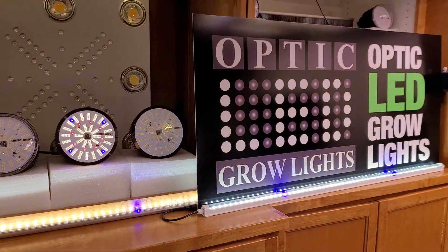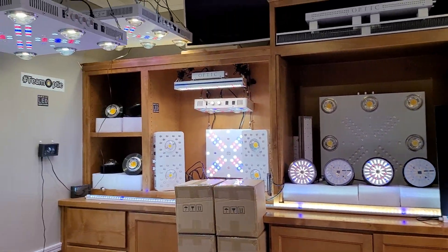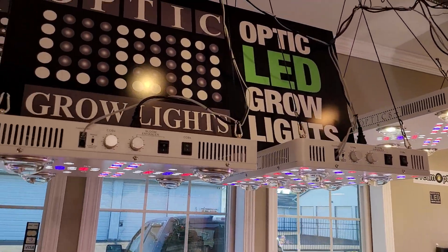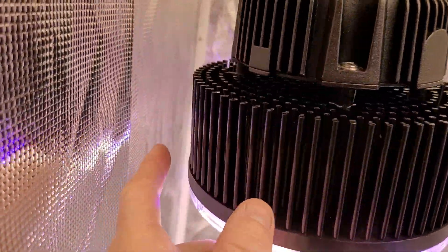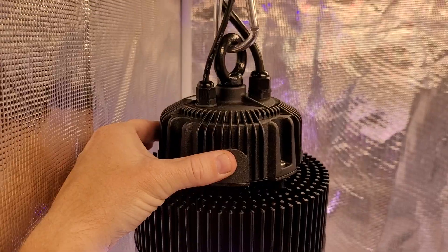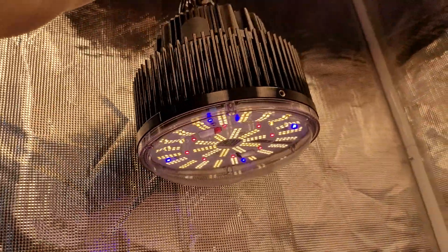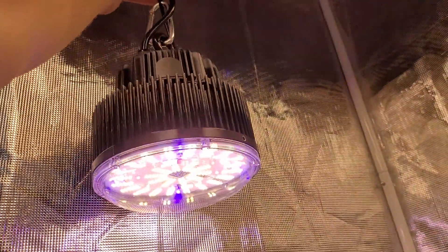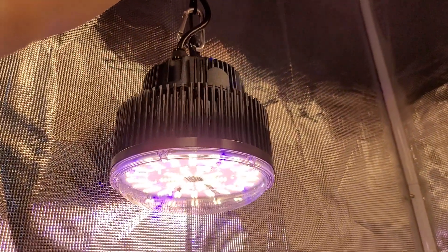Let me show you the one in the grow tent over here. Take a look — you've got your anodized black pin-fin heat sink, a mean well dimmable driver, and you can see the velcro strap with the dimmers up here so you can dim this up and down like so. Easy — you can spread these around super nicely.